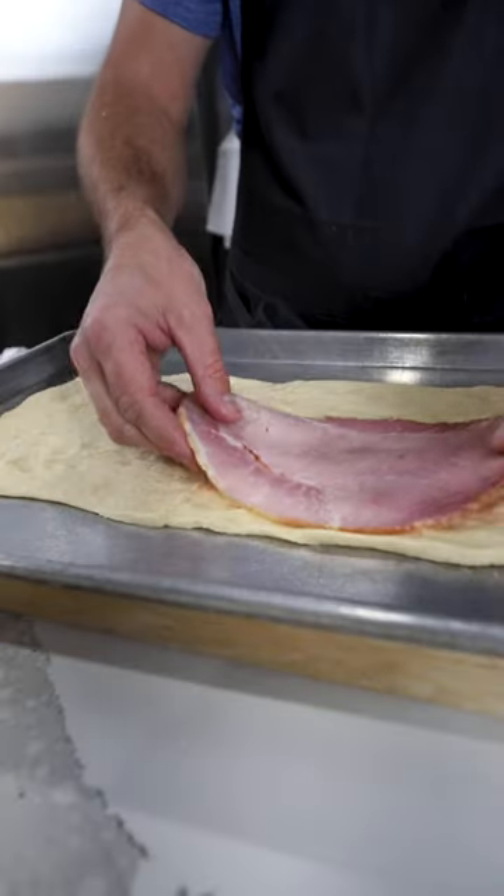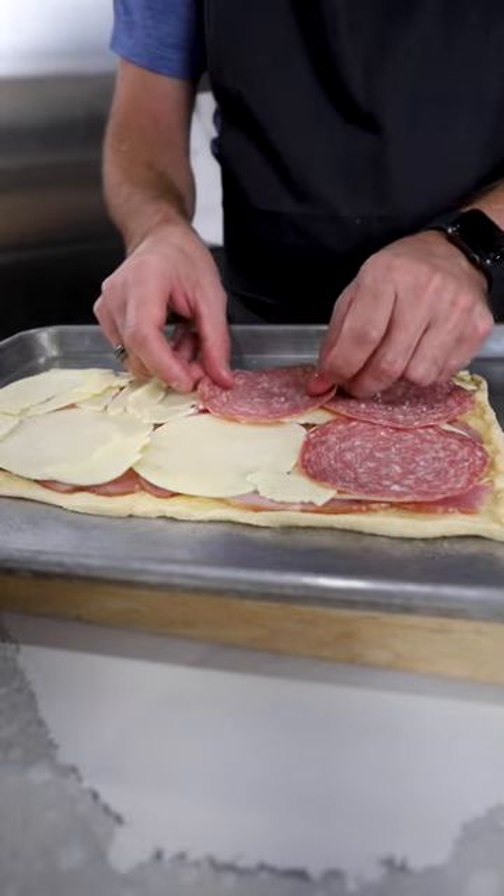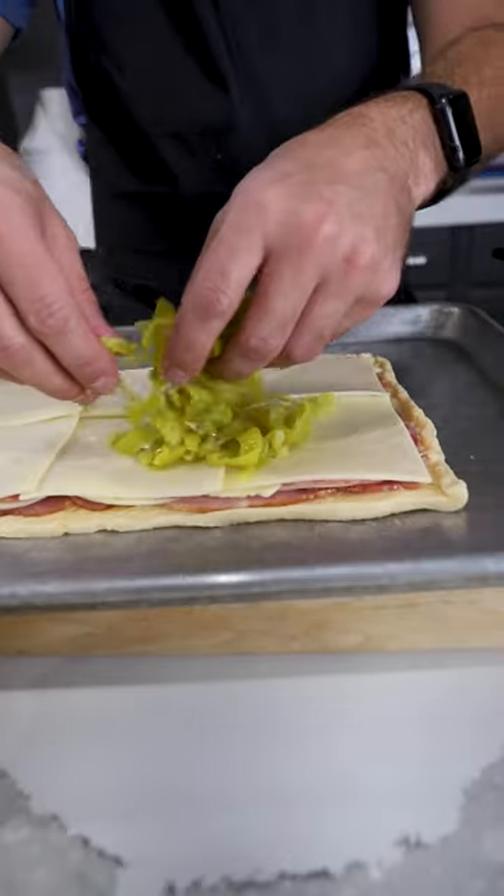Baked antipasto squares. Lay out some crescent dough and pinch in the seams. Lay down your ham, provolone, salami, and mozzarella cheeses.